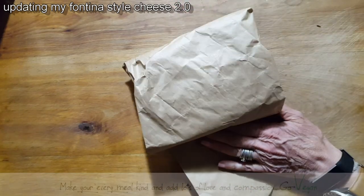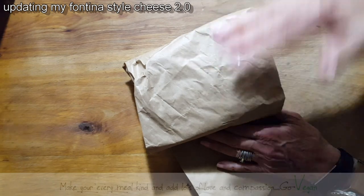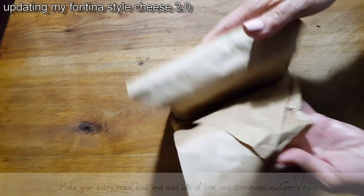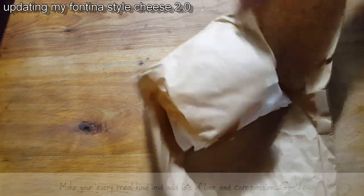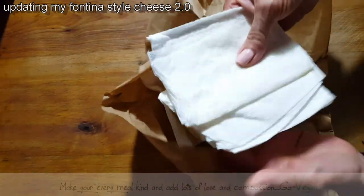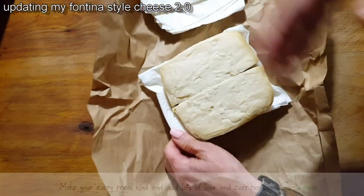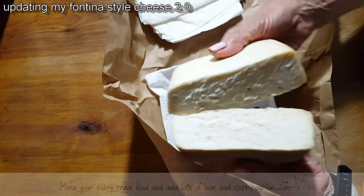Someone asked me how often do I change the paper inside. Well, as you can tell, I haven't touched the paper inside because it's still sealed the way I put it in the fridge. Here is my cheese so far. The paper is nice and wet — not too wet, but nice and wet.